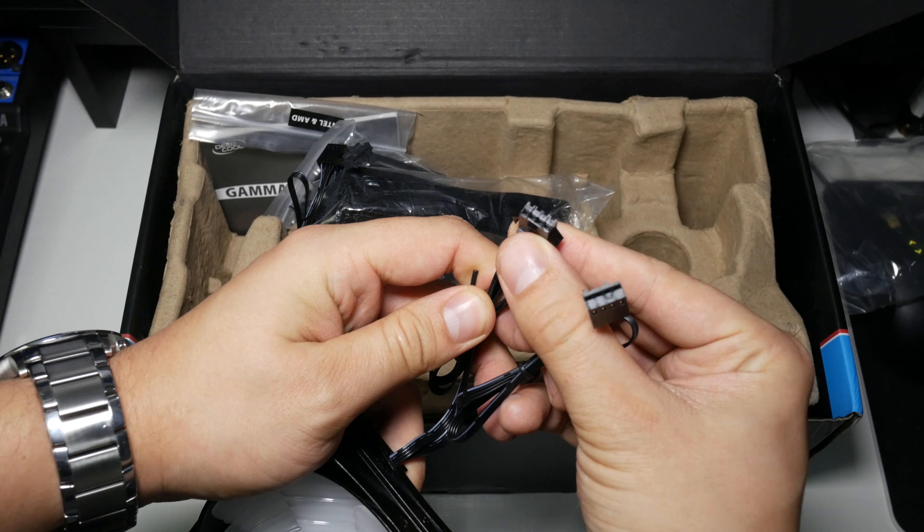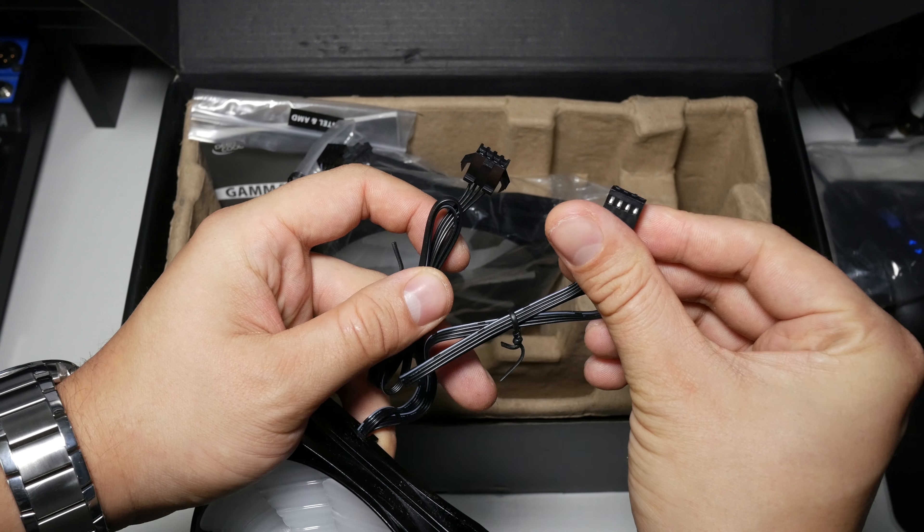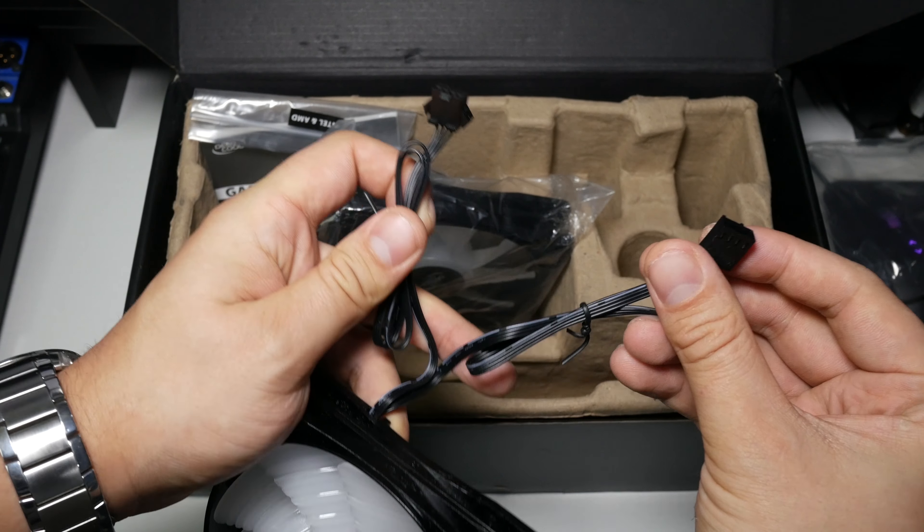There is a four pin PWM connector and also an RGB connector. So you power the fans and the RGB separately — one goes to the fan header, the other to the RGB header. We've got two of these included. Next up we have all the RGB cables which I'll show you in a bit more detail in a minute.